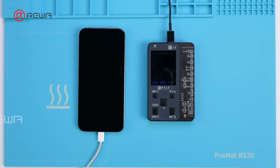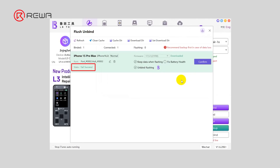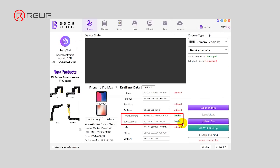It is important to note that the code can only be uploaded once. If the upload fails, we can only flash the phone to unbind it. In addition, we can unbind the camera using flashing software if we do not have the original camera.